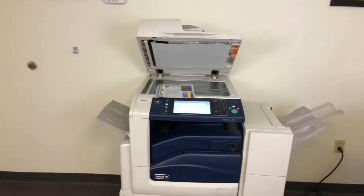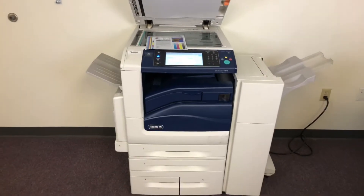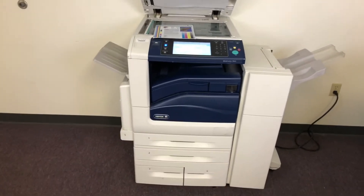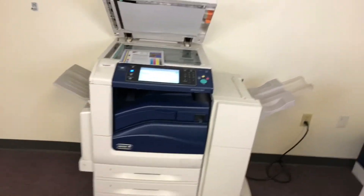This machine is a Xerox WorkCenter 7845. It's a 45 page per minute multifunction color copier with network printer, network scanner, and it also has fax. It's got five paper trays — four in the front plus the bypass on the left.